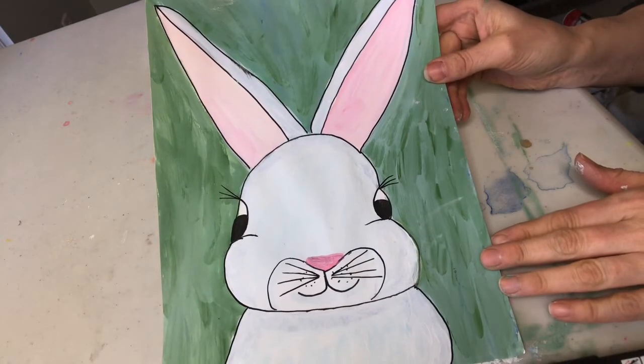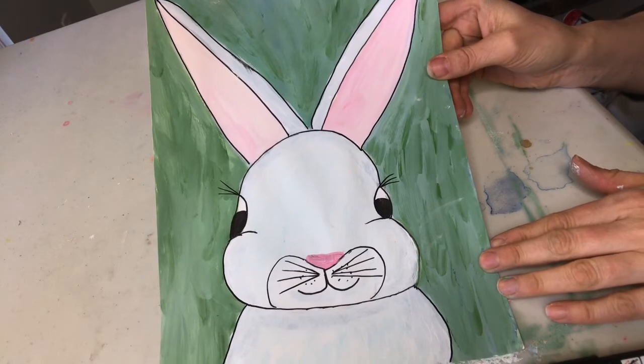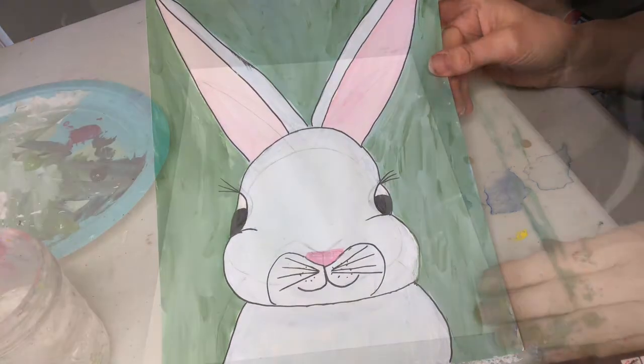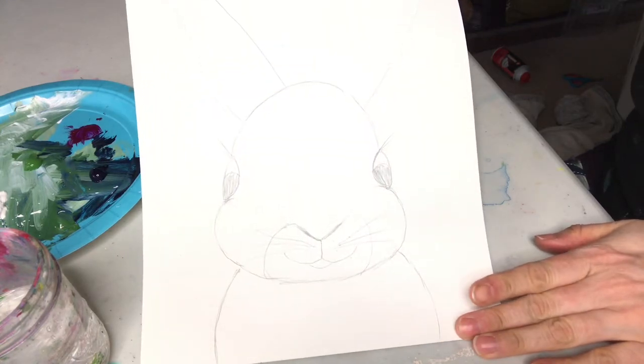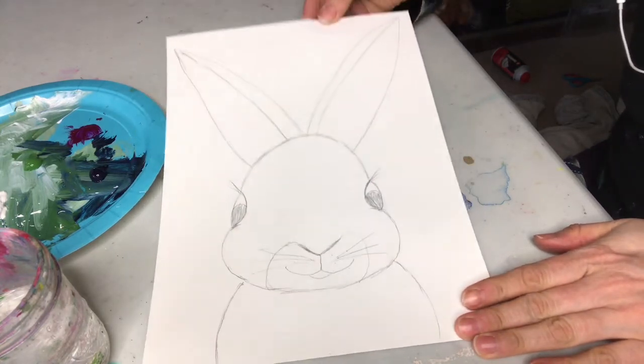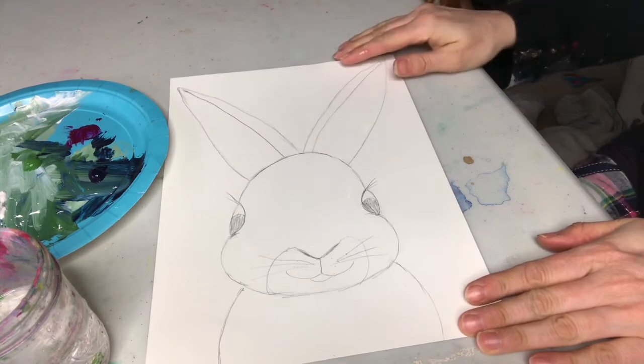This is Wendy Means and I'm gonna show you how to paint this sweet bunny today. I have my bunny drawn here — I have another YouTube video that shows you how to draw the bunny.